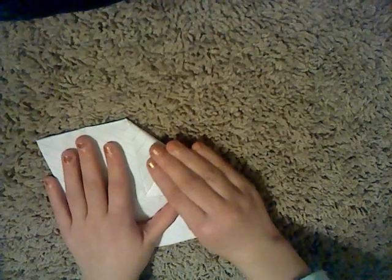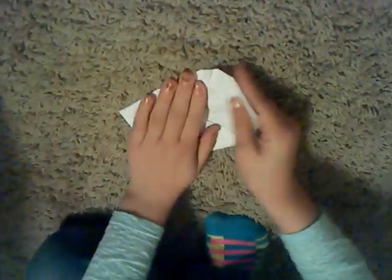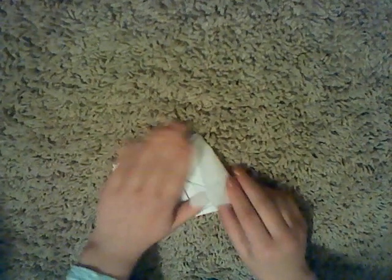You're gonna want to fold these corners in like this — on the other side, or else this will mess up the whole thing. This one step messes up the whole freaking thing.